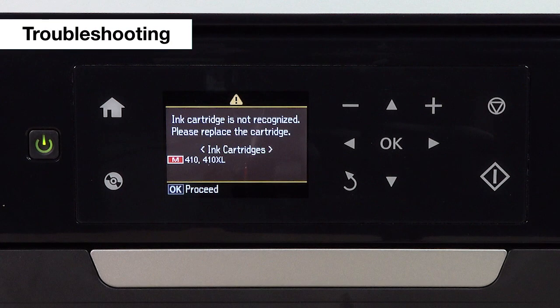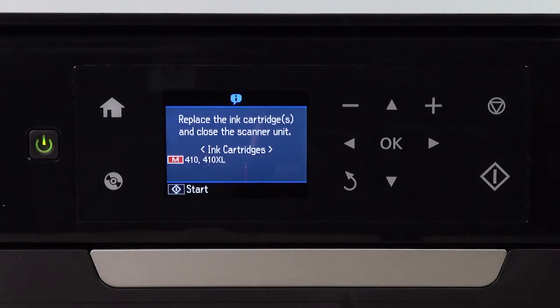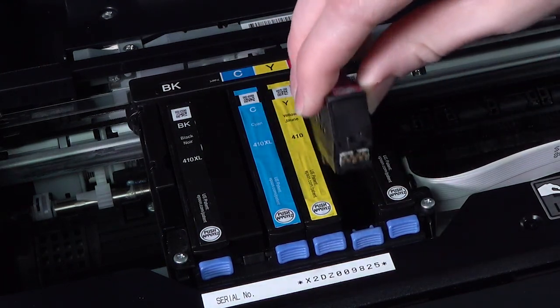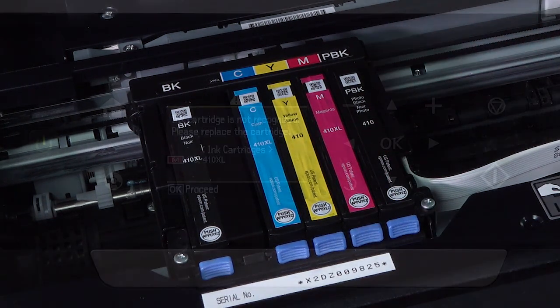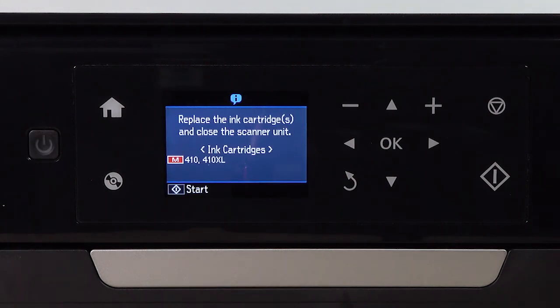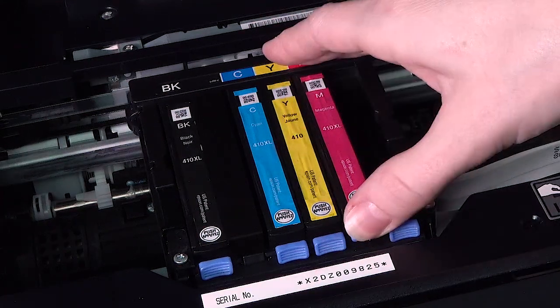If you see an ink-related error message after changing the cartridge, follow the on-screen instructions to restart the ink replacement process. Then remove and re-insert the ink cartridge when it moves to the ink replacement position. If re-inserting the cartridge does not resolve the issue, follow the on-screen instructions to restart the ink replacement process, then remove and re-insert all of the ink cartridges.